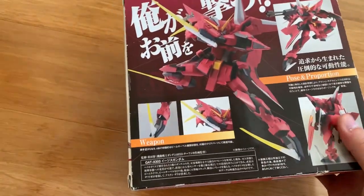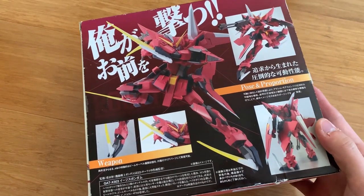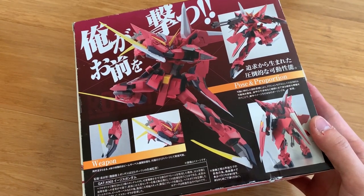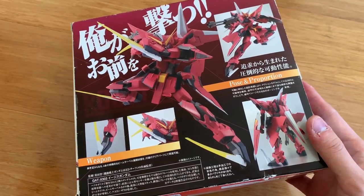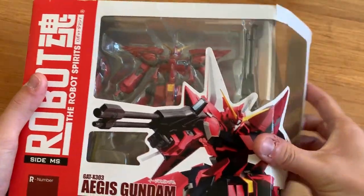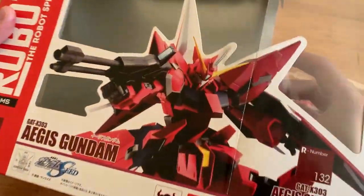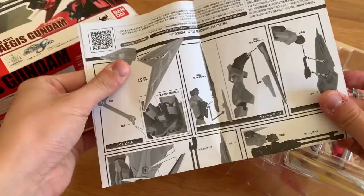All the Robot Damashii that I'll be reviewing for the next couple of years, or potentially my whole life, is going to be second-hand because I seriously don't have the money to buy first hand. Without further talking, let's open the box straight away. After we open the box we can see the actual MS and the instruction manual, so let's start with the instruction manual.